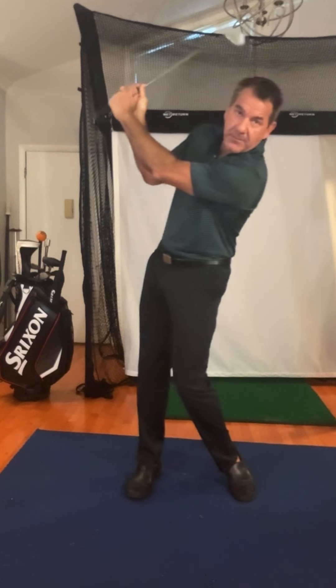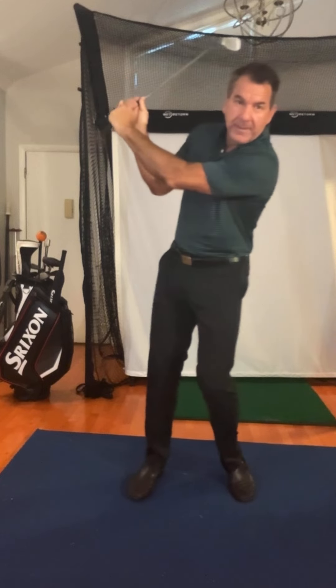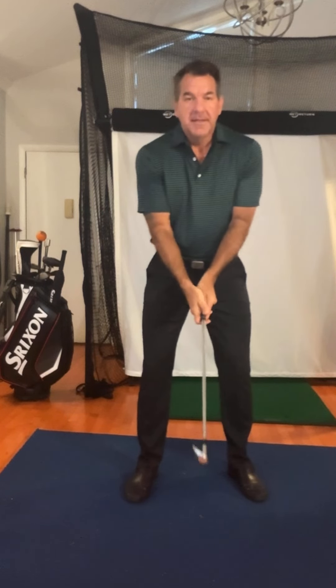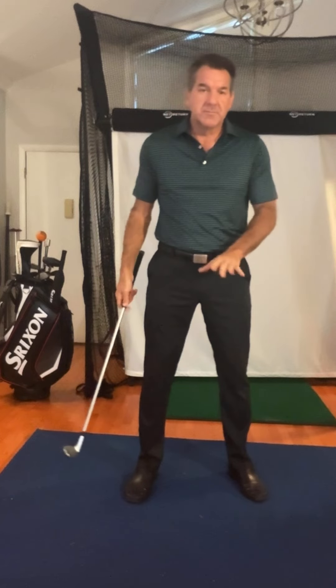Now wherever the club goes, weight goes. See how the weight would go even more left like this? Now he's going to fall back, and obviously that's not what I want. So I said, don't move your legs as much. And he's like, what? He didn't feel like he'd moved anything. And when he felt like he moved nothing, he actually was right here. So this is real critical to see.